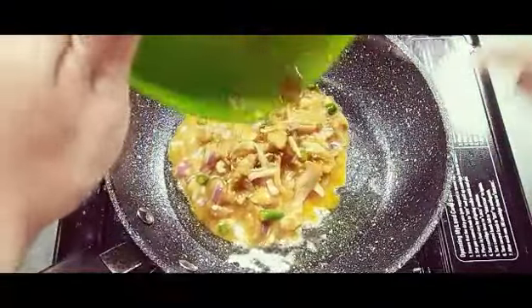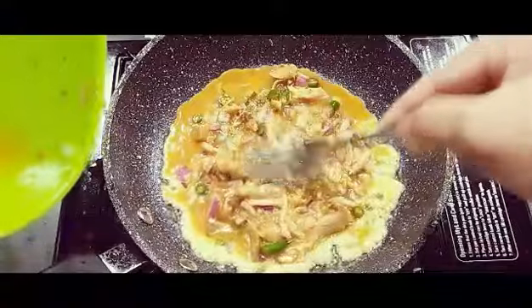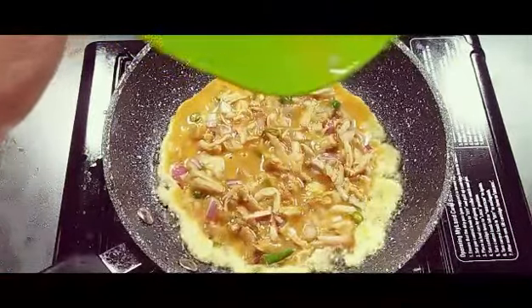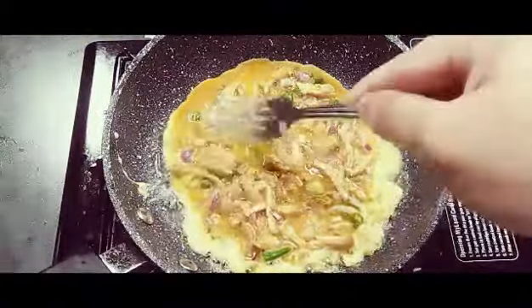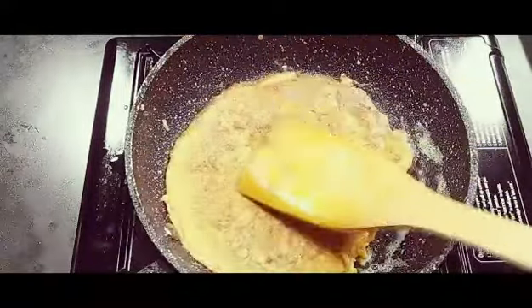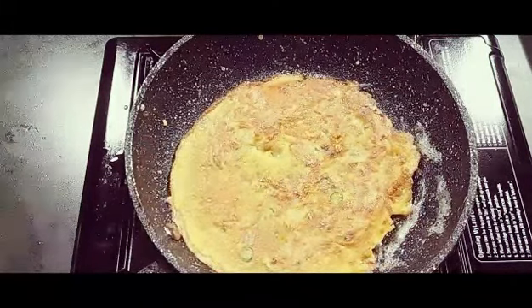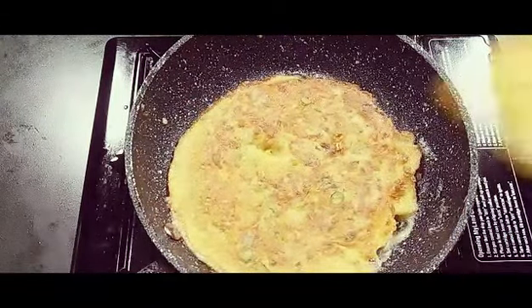If you want you can add some spices. Now the oil is hot — add butter and put the batter in. Now it is cooked from the bottom, let us flip it carefully. Let it cook for at least one minute on a slow flame so the chicken gets fried properly. Now it's done — let us take out the omelette.